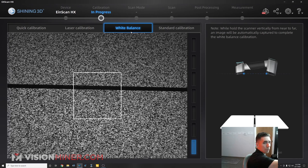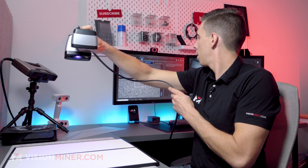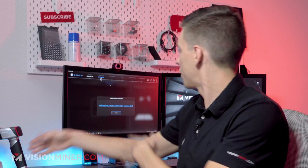Let me go down closer, just going to bring it up through these. And at a certain point on the white balance, it just clicks. You notice that it didn't have the little green boxes. It's done.